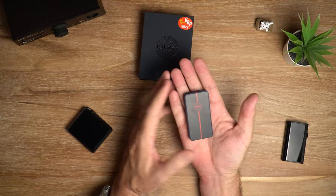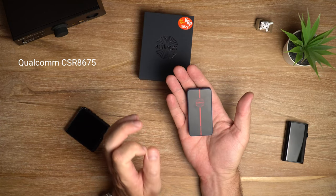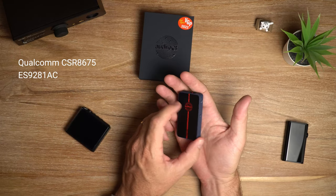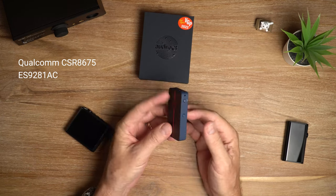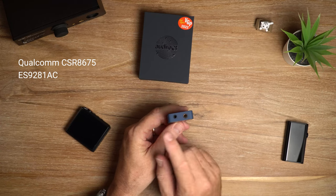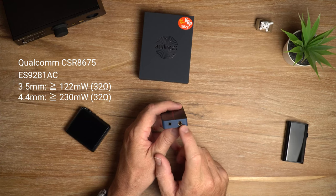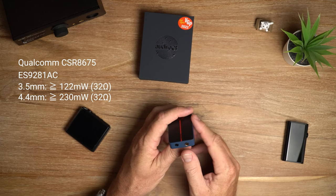Internally it's got a Qualcomm CSR8675 chip for the Bluetooth, and in terms of the DAC you get a Sabre ES9281AC - so it's a single DAC unit. When it comes to the output power, you're looking at around 122 milliwatts from the single ended output and 230 milliwatts from the balanced output, so it's got quite a bit of power on reserve.